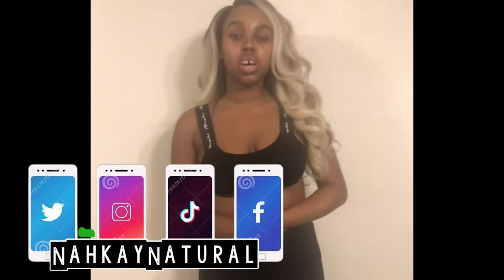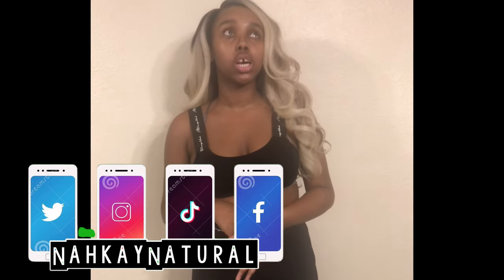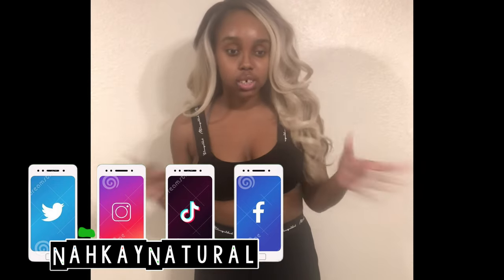That's the end of my Missguided spring and summer haul. I hope y'all enjoyed the items. Don't forget to like, comment, and subscribe, and let me know which outfit was your favorite. Follow me on Instagram, TikTok, Facebook, Snapchat, and Twitter at NaKay Natural — everything is linked in the description box. I'm coming out with a Fashion Nova try-on haul, so be on the lookout for that, plus a hair growth update video. See y'all in the next video — bye loves!